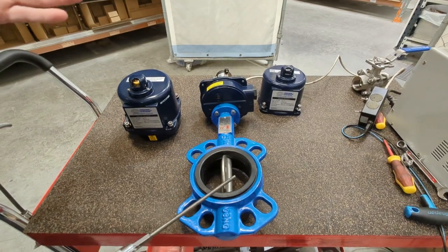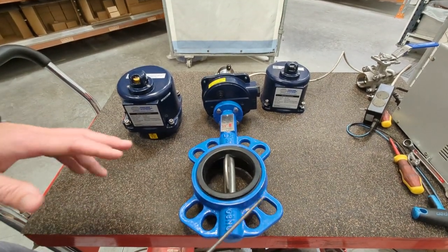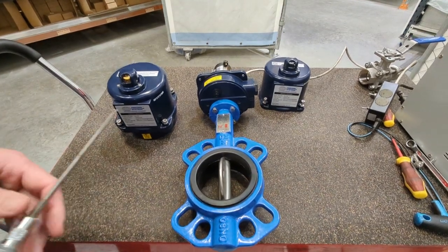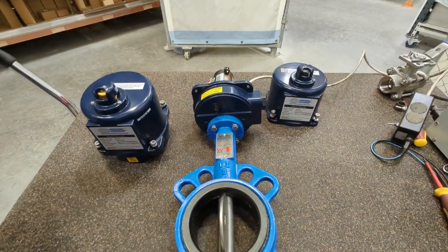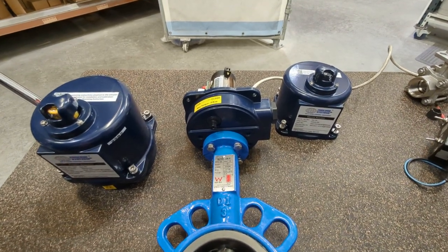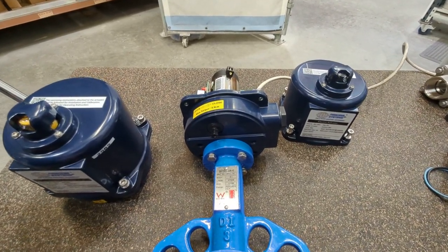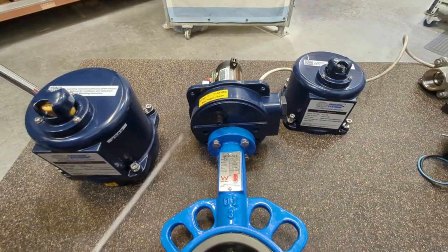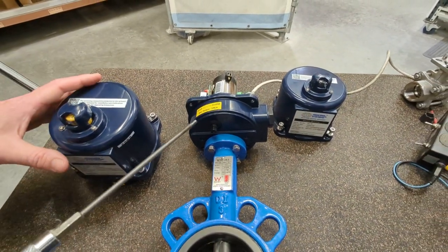They fit most common flanges, but have a look at the flange table for details. This is Watermark approved and Standards Mark approved, so it's good for potable water and things like that. If you're more interested in just the butterfly valve itself, have a look at the video purely on the butterfly valve, but here we're going to talk about the combination with the electric actuator.